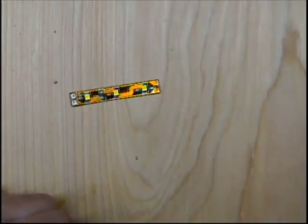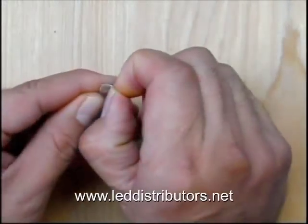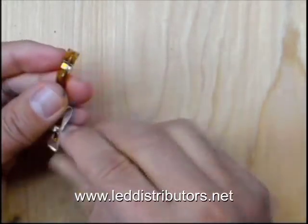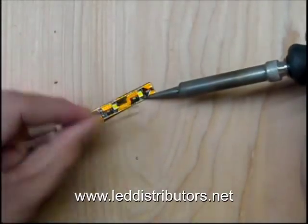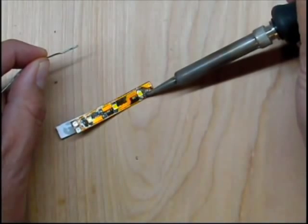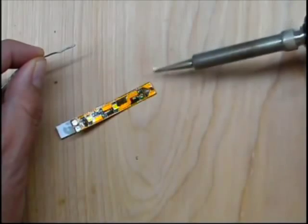First, we need to remove one of the LEDs from the flex strip so that we can attach a 5mm LED to it, and that'll be for the eyes of the pumpkin. It's easier if you stick the flex strip to your surface. Go ahead and add some solder to each end of this LED, heat it with your soldering iron and it'll eventually come off.